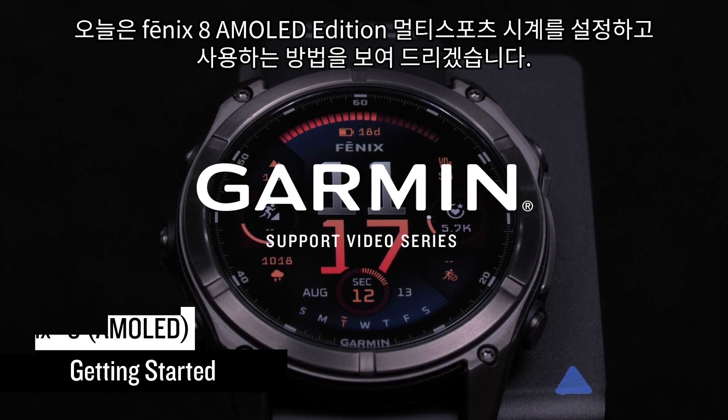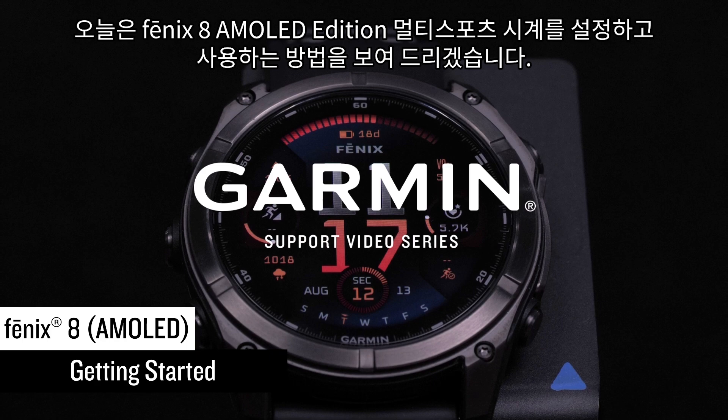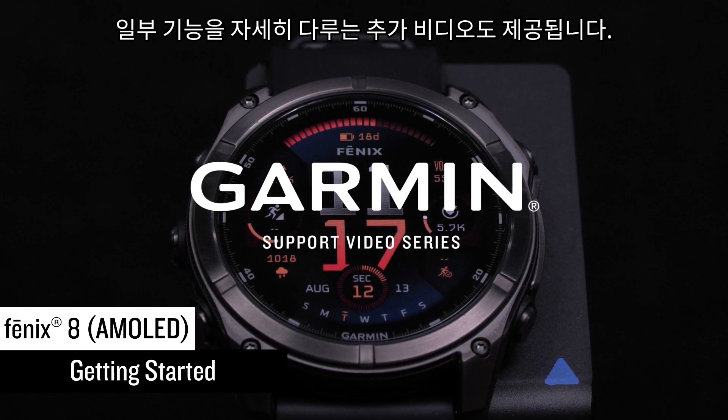Today we will show you how to set up and begin using your Fenix 8 AMOLED Edition multi-sport watch. Additional videos are also available that cover some of the features in depth.